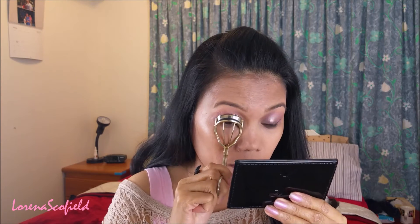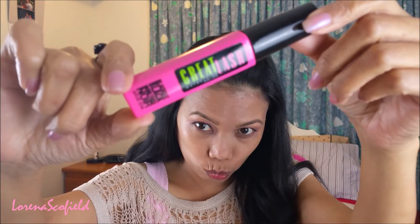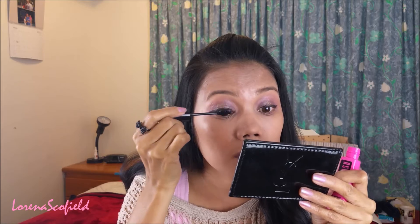Now I'm going to curl my lash using this QVS eye curler, and then I'm going to put on this Nibbling Grit lash mascara.